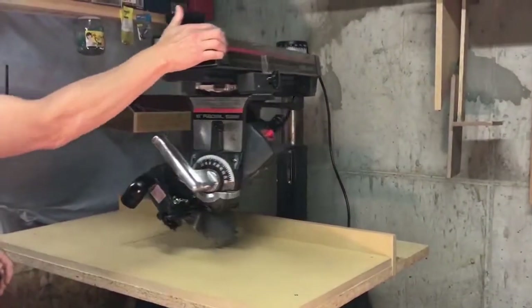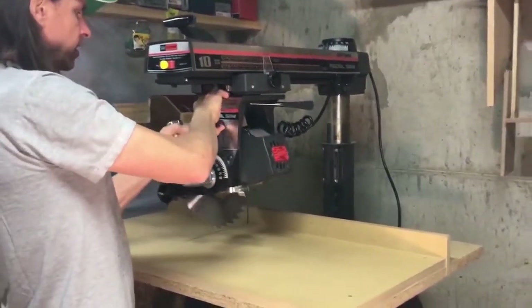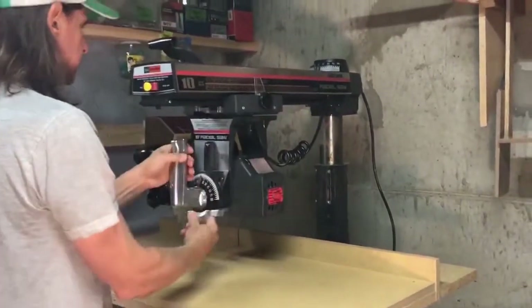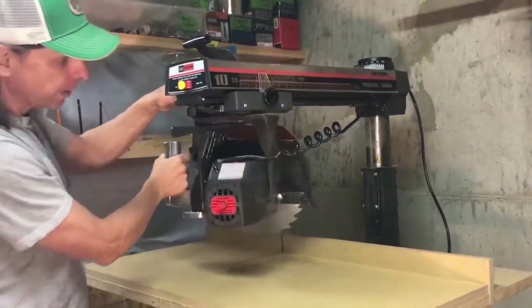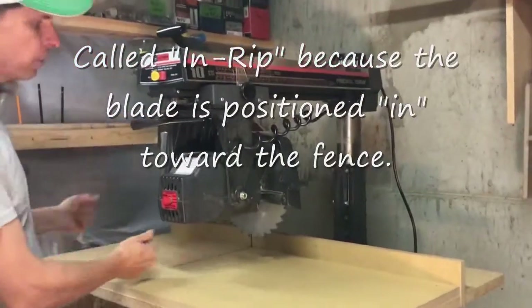So in addition to those four cross cuts, this saw is also capable of doing rip cuts. You can rotate the motor and blade to the in rip position and feed your wood in this way for a rip cut.